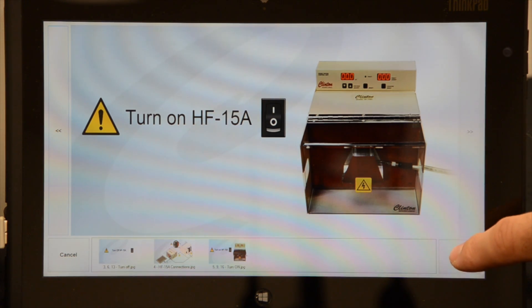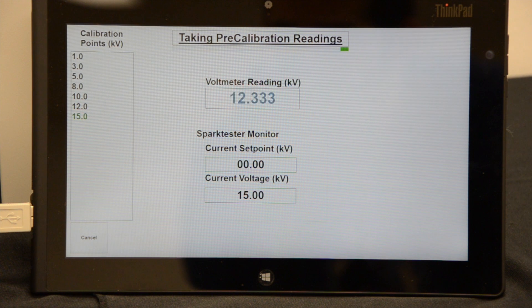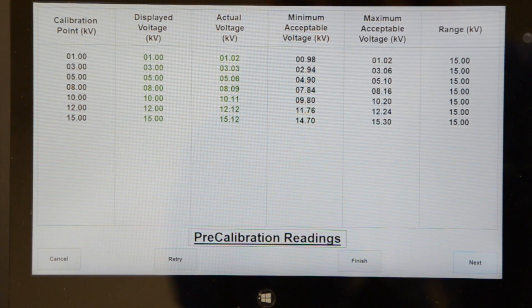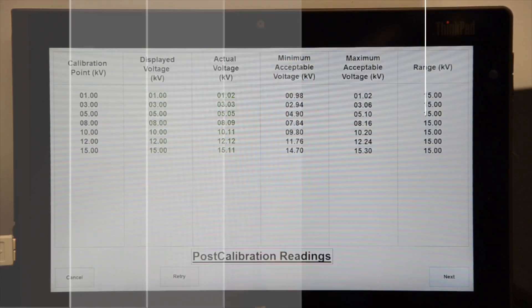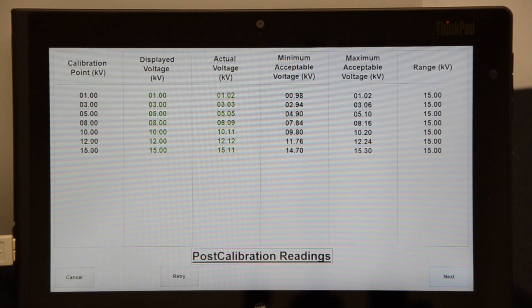Next, the SD-Cal will automatically read the calibration points defined in the profile by using the spark tester's RS-485 port. Once pre-calibration readings are complete, a report will be shown informing the user whether the unit will need further calibration. If an adjustment to the calibration is necessary, the user can continue on to perform calibration of the source and take a final set of post-calibration readings.